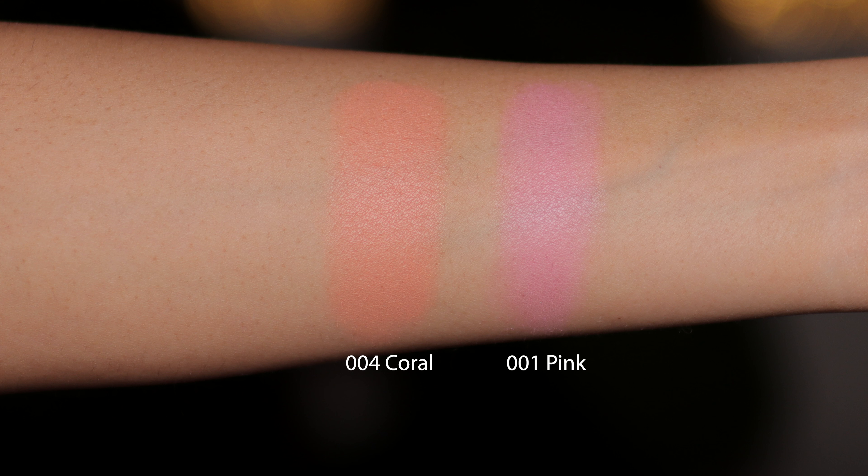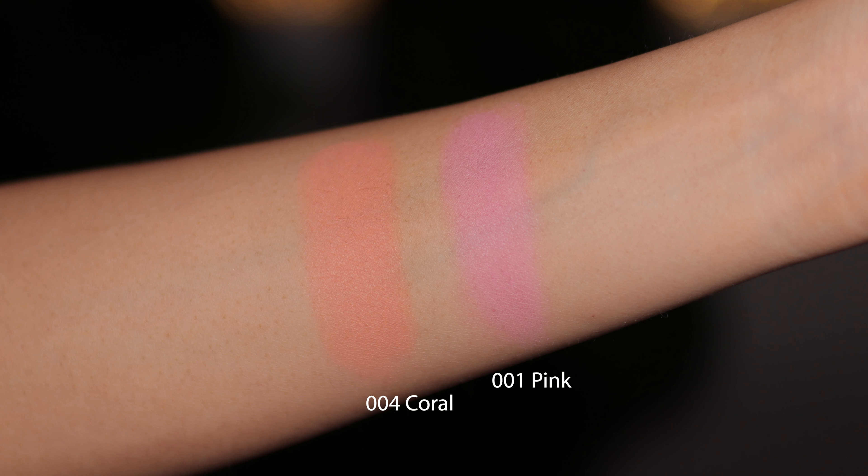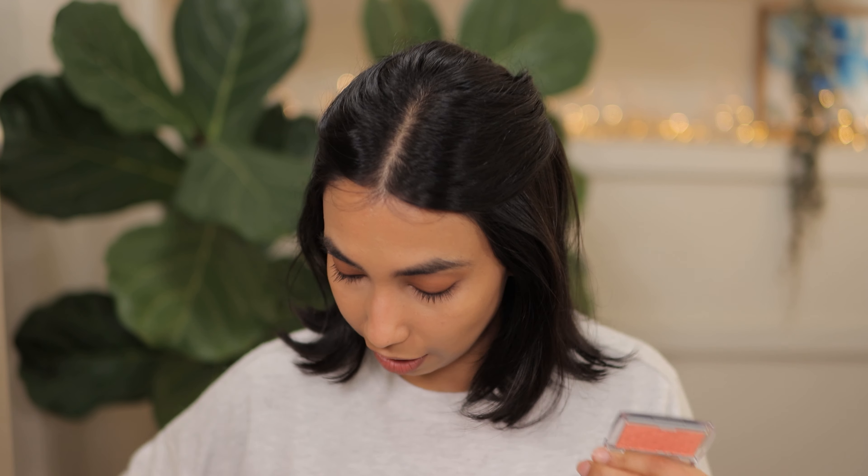These are the ones that you apply on your cheek and with the pH of your skin, they tend to change color to your perfect blush shade. I've got this beautiful shade in Coral as well as the shade in Petal.